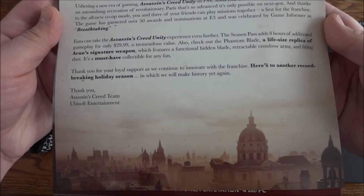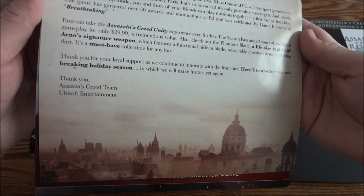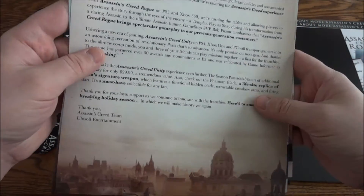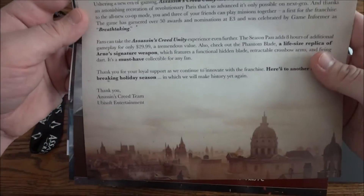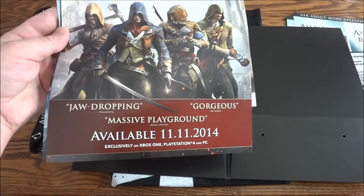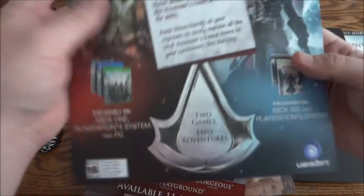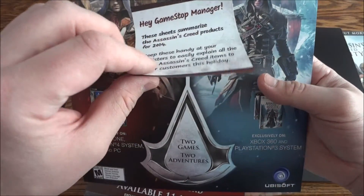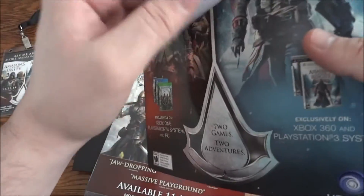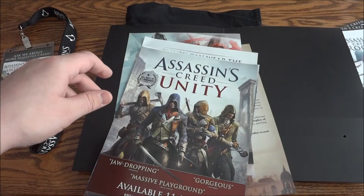On the bottom of one sheet it looks to be Paris, or somewhere in France. That's basically just detailing all the information. I didn't notice this until just now — it is actually the same exact sheet except there's a post-it on it. I thought it was an actual part of the paper when I first saw it.